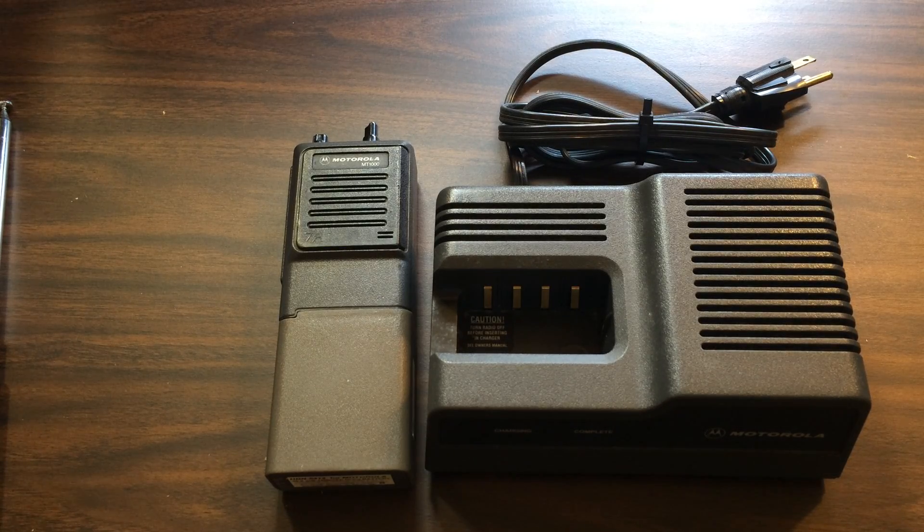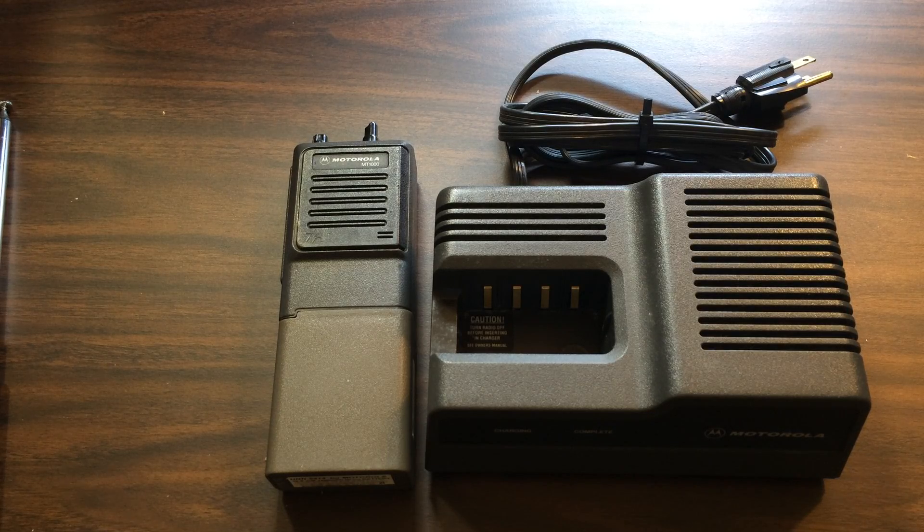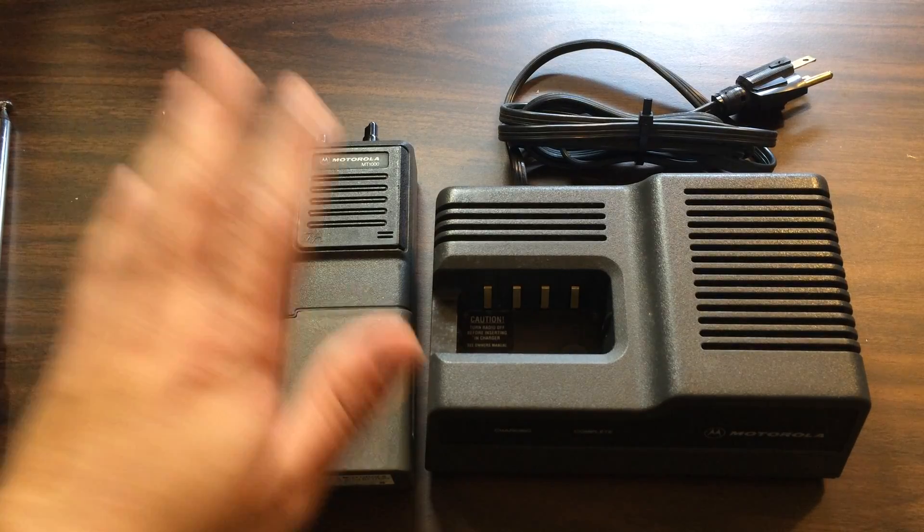So I came across this rather inexpensively. It being only FM is somewhat limited — I had never really done 10 meters FM in the past — but I thought this would be a neat opportunity to do that, so I picked this radio up.